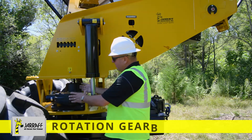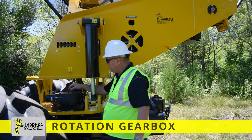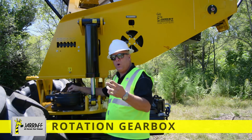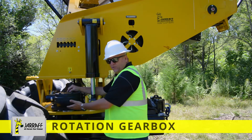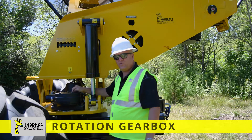Right off the bat, we've got our rotation gearbox that rotates the unit 360 degrees. As you'll notice, there's a grease fitting on the very top — we only want to grease it one pump weekly. This unit is full of oil, so all we're doing is greasing a little bearing. There's a sticker here that says 'grease one pump weekly.'